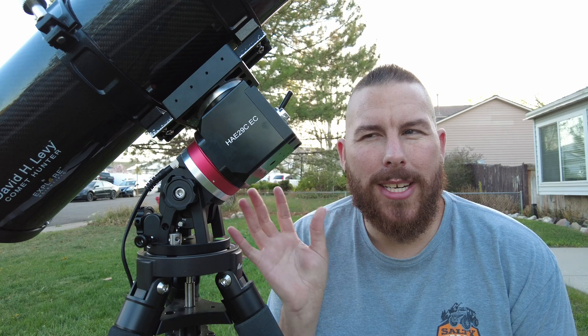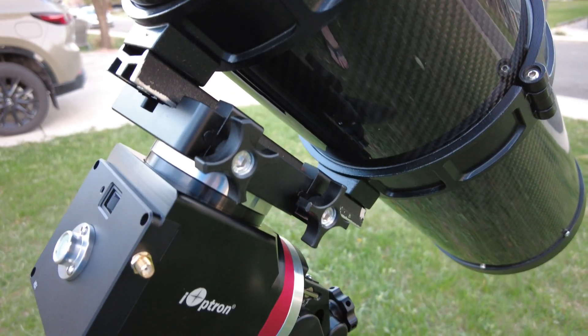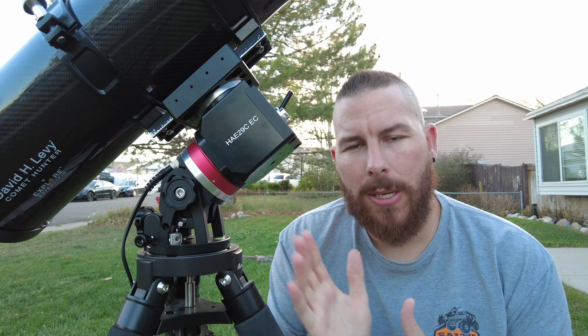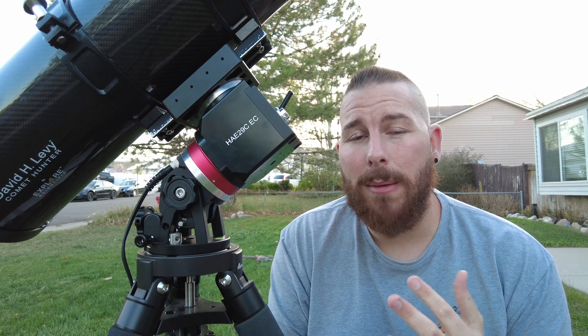What does this mount stack up against? With the high resolution encoder it occupies its own spot in the market. Looking at the base HAE29 you've got SkyWatcher equivalents, the AM5 and AM3 series, Warp Drive, Pegasus — a plethora of strain wave harmonic mounts. But what makes this one particularly special is the RA encoder; not many allow you to option a high precision encoder like this. At $3,400 it costs more than the AM3, AM5, or similar competitors, but you get much higher tracking performance and potentially longer imaging sessions with fewer tracking errors.